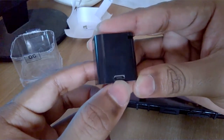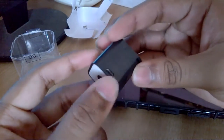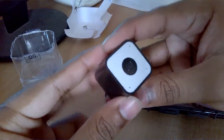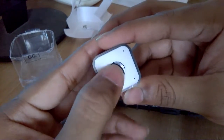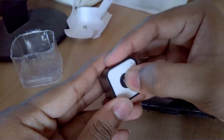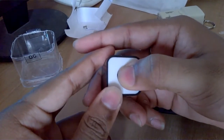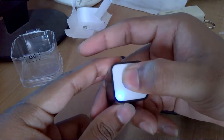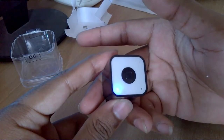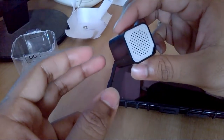Here's the micro USB input port for charging it. At the bottom you have three LED indicators and a button. You can use this thing for selfies as a Bluetooth shutter device. I think I've turned it on — it says Bluetooth mode.